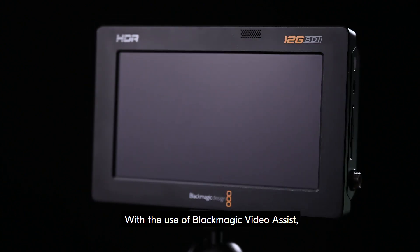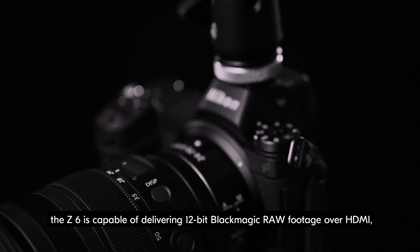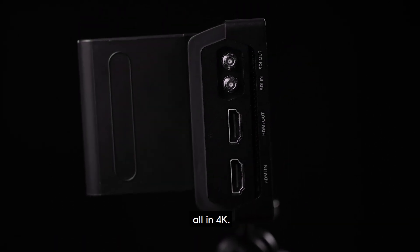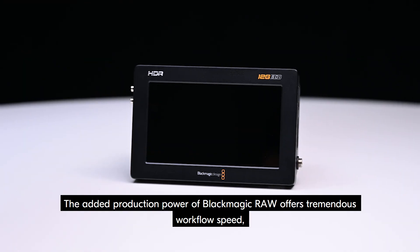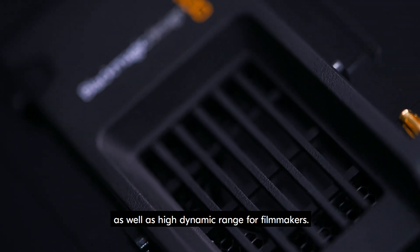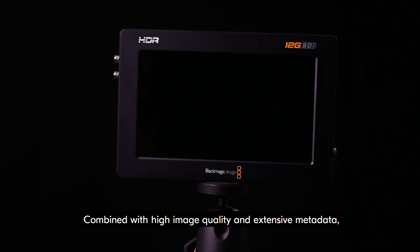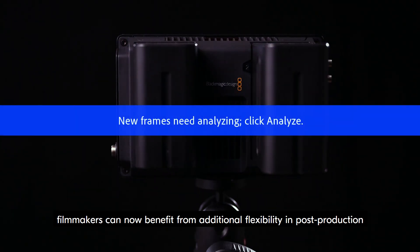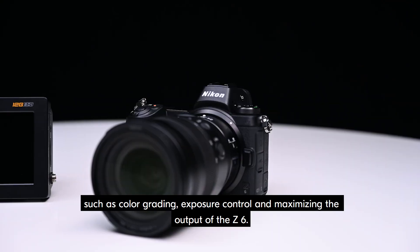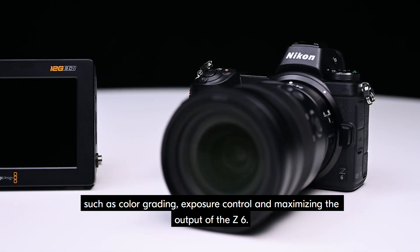With the use of Blackmagic Video Assist, the Z6 is capable of delivering 12-bit Blackmagic RAW footage over HDMI, all in 4K. The added production power of Blackmagic RAW offers tremendous workflow speed, as well as high dynamic range for filmmakers. Combined with high image quality and extensive metadata, filmmakers can now benefit from additional flexibility in post-production, such as color grading, exposure control, and maximizing the output of the Z6.